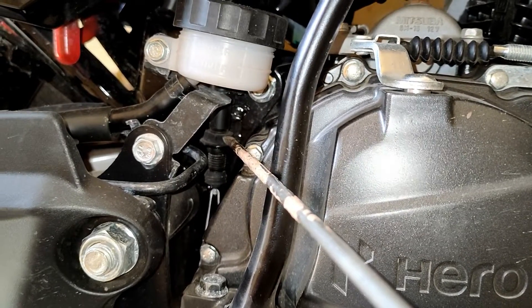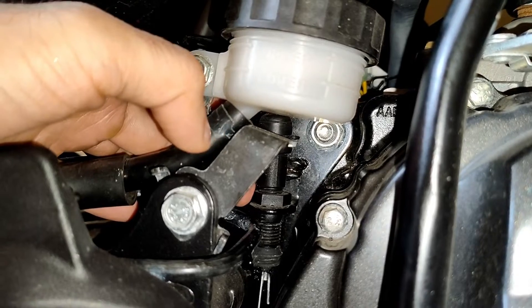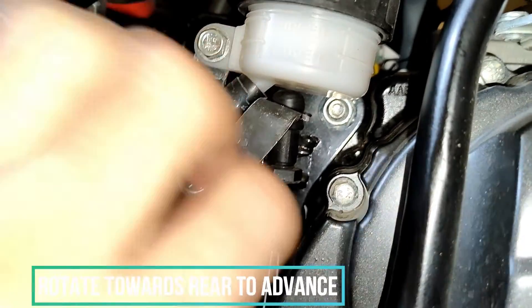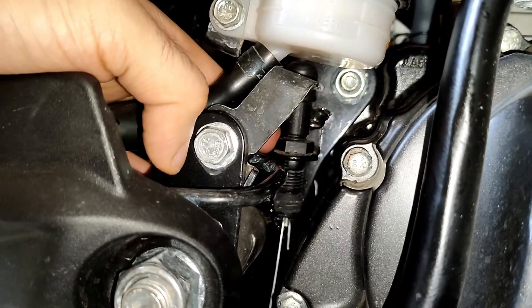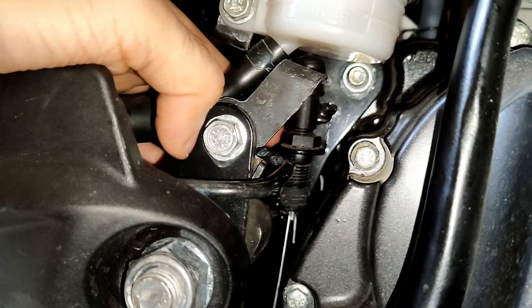It is very easy to do and not very difficult. To advance the timing of the brake light so that it glows early when you press down on the lever, you just have to rotate this plastic nut towards the rear wheel of the motorcycle. You can use both your hands and easily rotate this without any tool — towards the rear of the motorcycle, towards the rear wheel, to advance the timing.